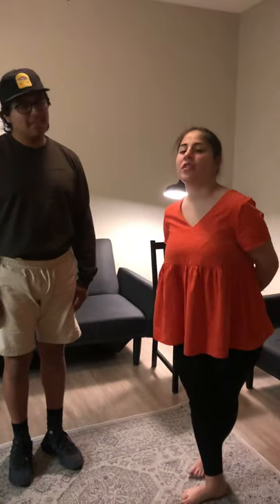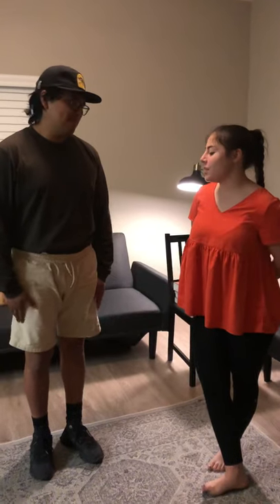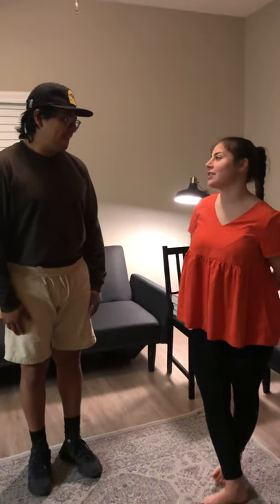Hi, I'm Julie. I'm a student physical therapist assistant from Provo College. So today we're going to be working on your spine. Is that okay?